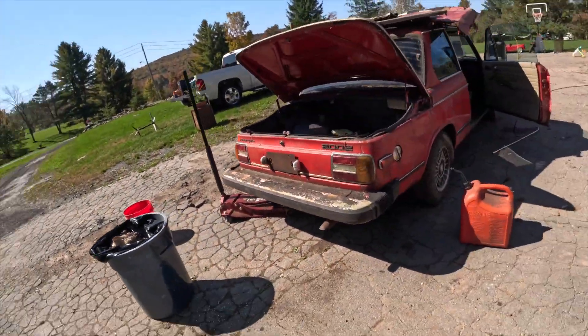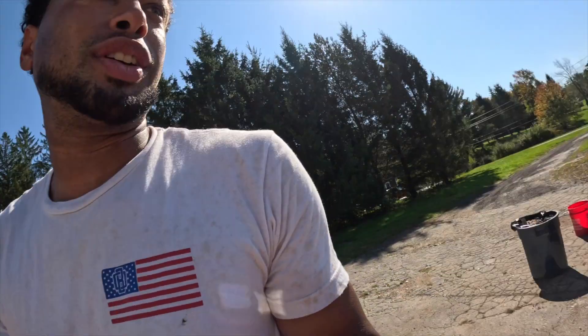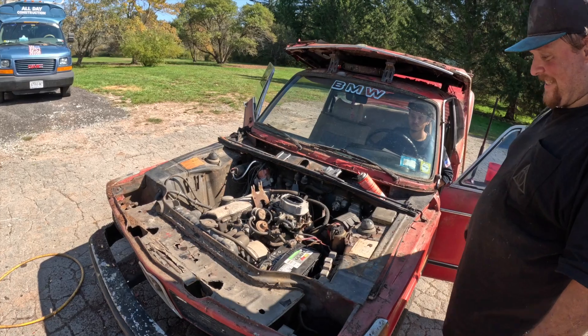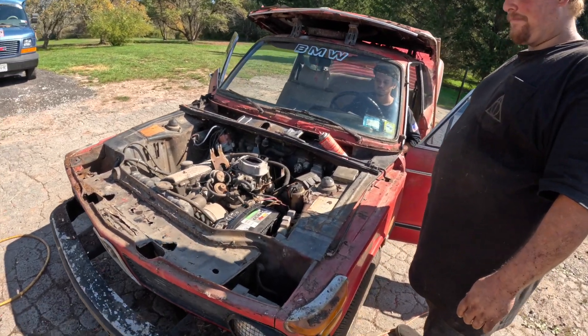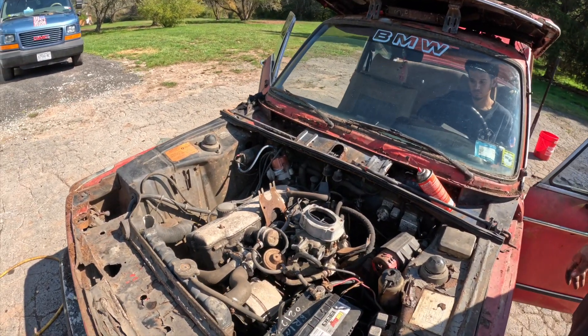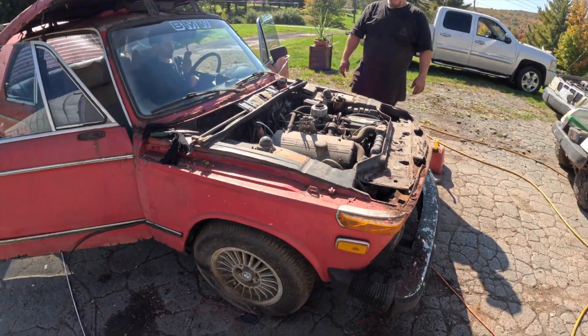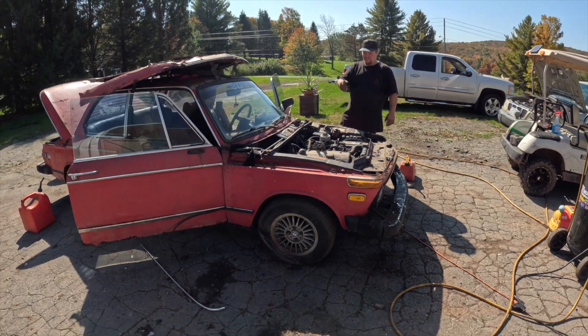Hey, these old cars, man — they don't build them like they used to. Let it burn that gas down. It's quiet. So it's been sitting for 30 years, but it's definitely got that cap plugged in.